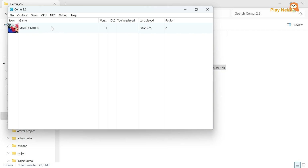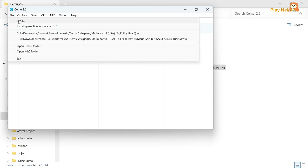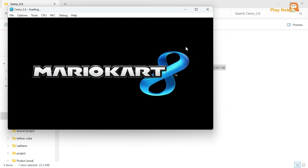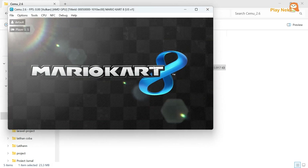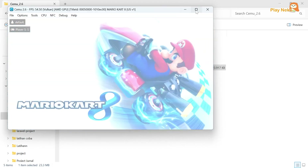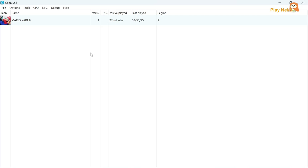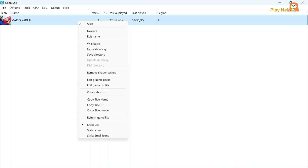However, if the game doesn't show up, you can click the File > Load menu, then select the game you want to play. The game will run automatically. Before starting the game, we need to set up the graphics first by right-clicking on the game, then selecting Edit Graphic Packs.